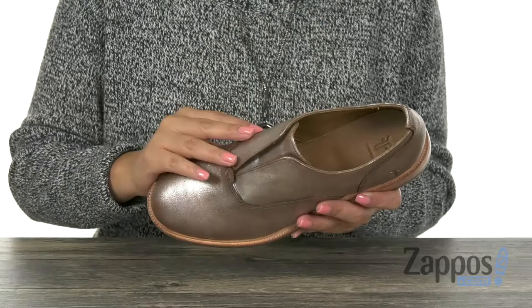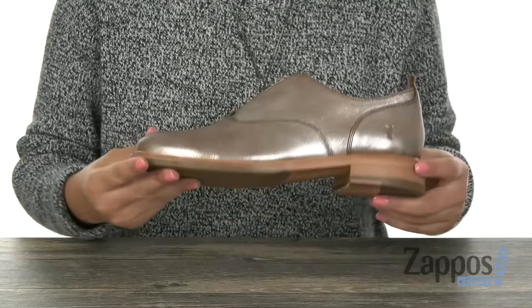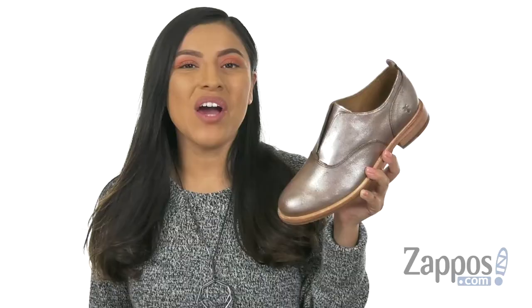Now there is a stacked leather heel for a small boost in height and it's all on a leather and rubber outsole. Add a bit of style to your look with this wonderful pair from Frye.